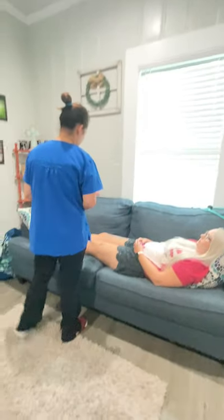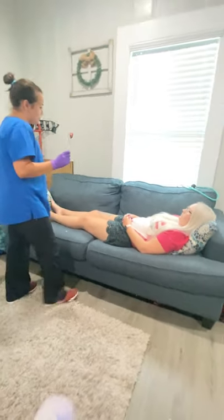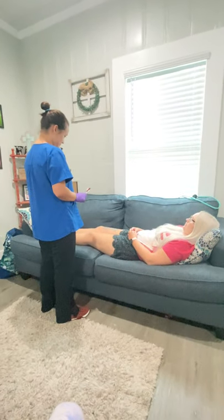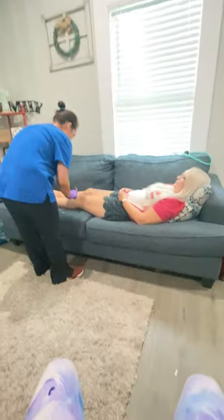Now we're going to test your reflexes. I'm going to use a little tool and I'm going to hit your knee — I'm just going to test your reflexes. Okay? Good job.